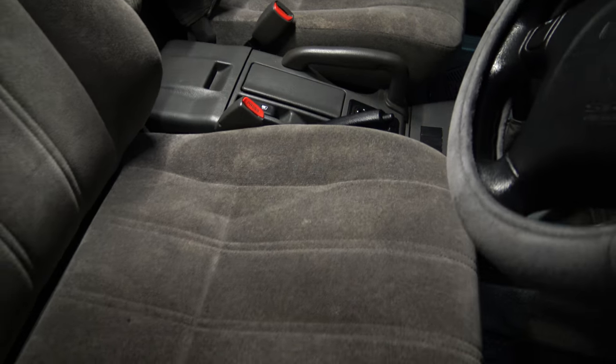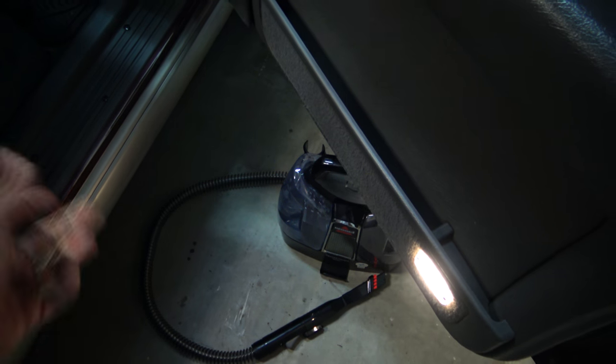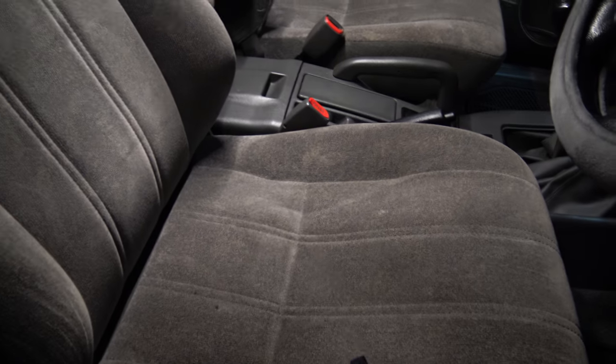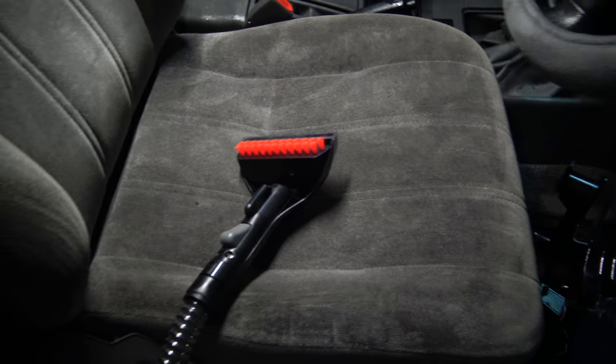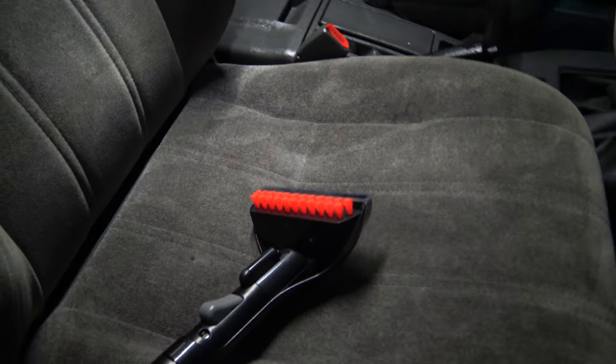But if you whack the seat, you'll get a heap of dust coming out. What I'm going to do is the Bissell's got warm water in one side of it with the formula stuff, and we're just going to spray it onto the seat. I used the wrong spray tool first — the long one, which just sprays in a line. This other one actually gives you a fan spray, which is what I should have used.